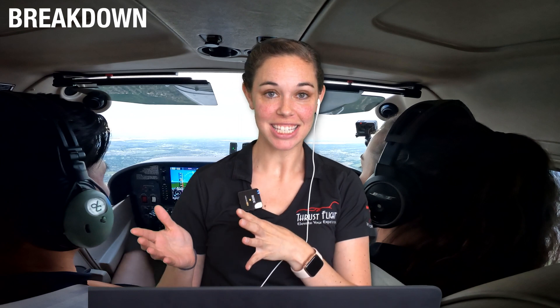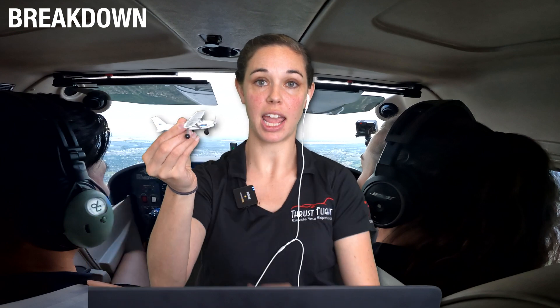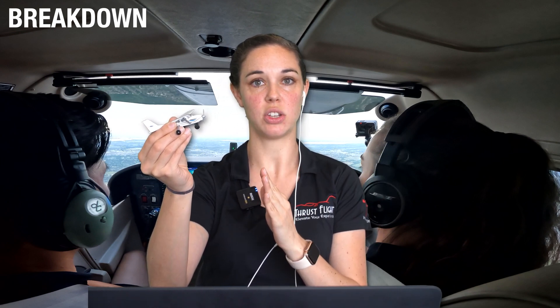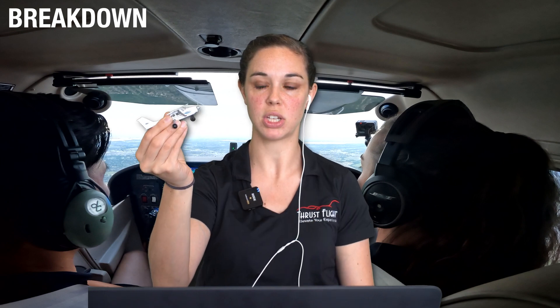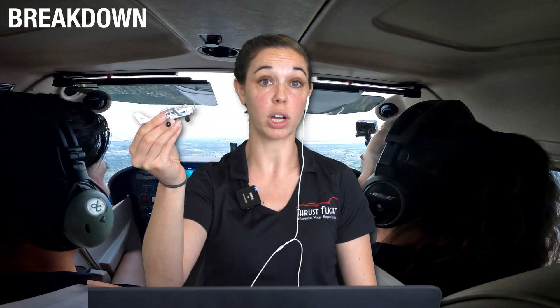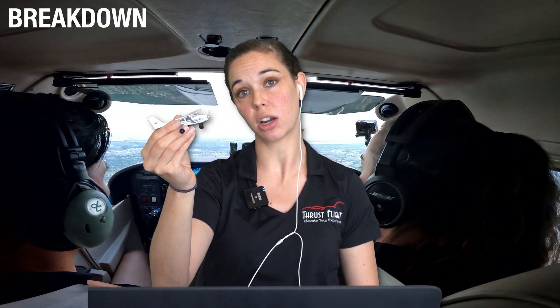Let's talk about the airspeed we're supposed to fly slow flight at. In the ACS standards, it says you're supposed to fly slow flight at the minimum speed — basically such that at any point, if I increase angle of attack or load factor, maybe by banking, or decrease power, I would have a stall indication. So I'm trying to be that slow: slow enough that I don't have a stall indication yet, but any increase in pitch attitude or load factor, or a decrease in power, would now cause that. In most aircraft you're training in, you'll have similar stall warning indications as the 172 — a stall warning horn, an angle of attack indicator, or buffeting.